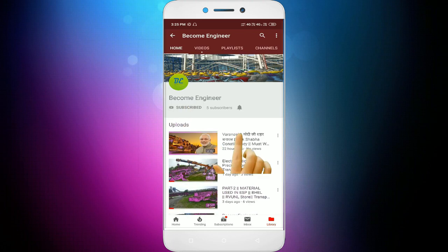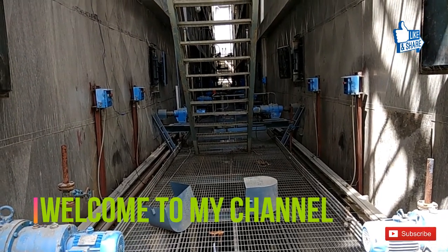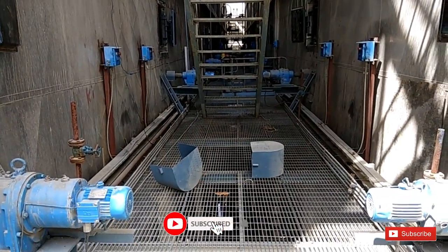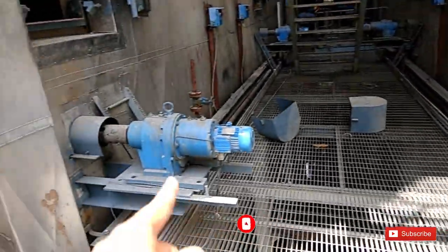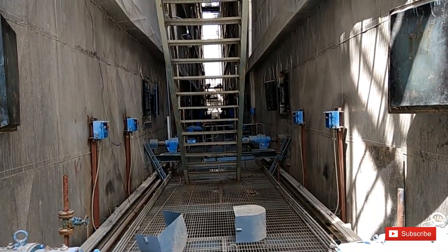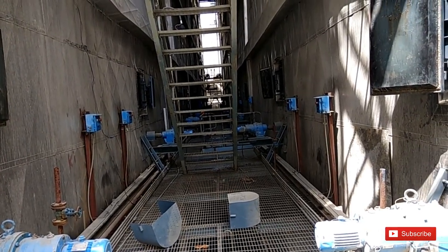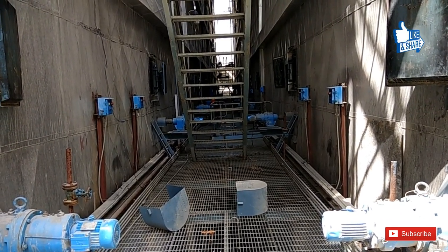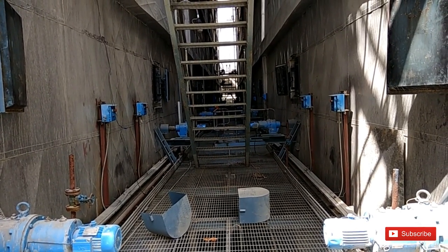Press the bell icon on the YouTube app and never miss another update. I am at the NTPC Thermal Power Plant, 500 megawatt. We have been working on the ESP in this way.